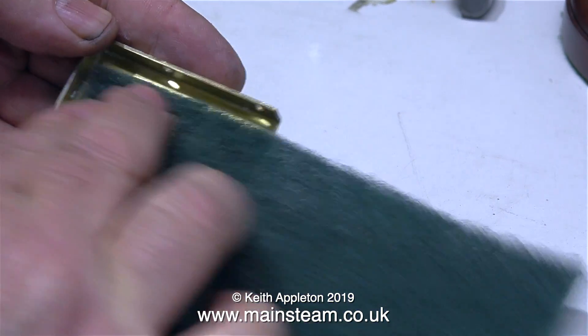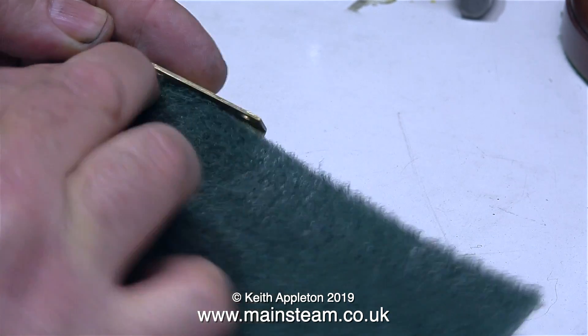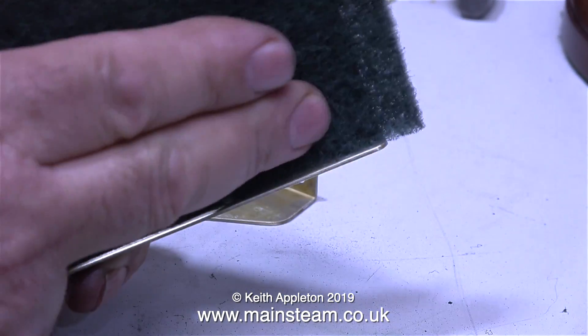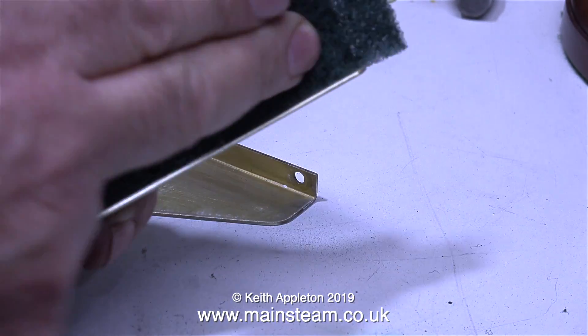If you've been following this series you will realise that I removed the paint from these brass mounting plates because the paint was badly chipped. Now I'm finishing off the job using some Scotch-Brite, and in this clip I'm also cleaning up the base of the boiler.